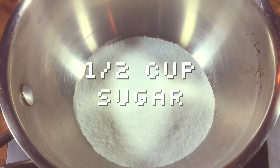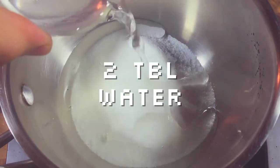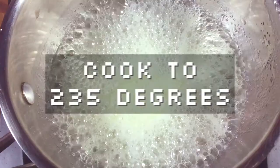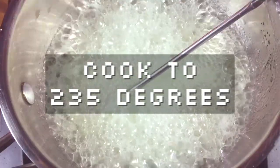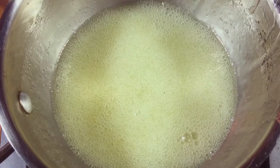In a small saucepan, add your sugar, corn syrup, water, and butter. Bring it to a boil and cook it until it reaches 235 degrees on your candy thermometer. It will happen quickly, so don't turn around.